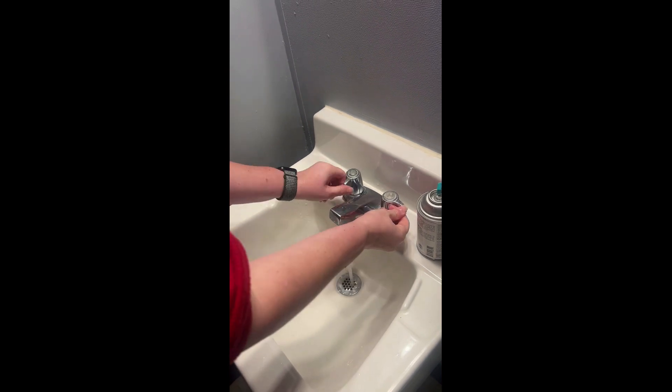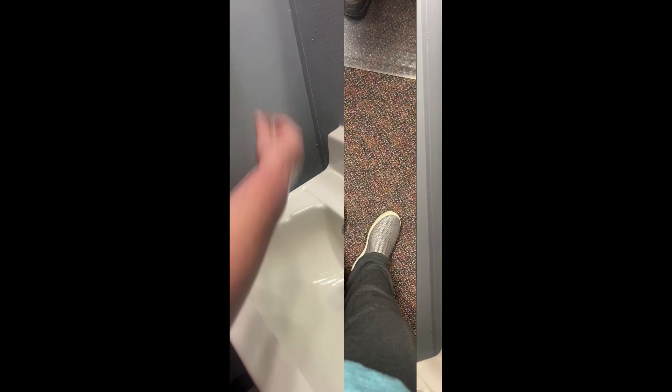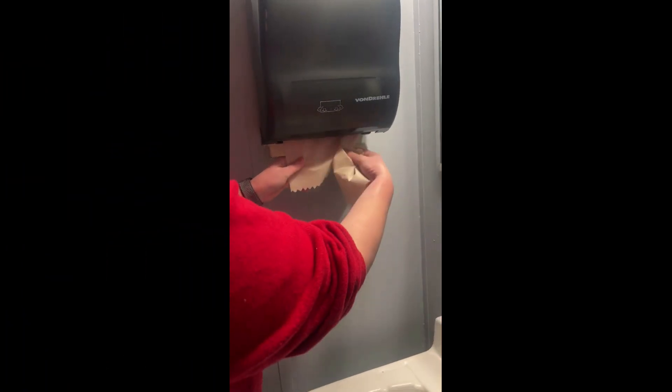Next, rinse your hands under clean running water, and then dry your hands using a paper towel or an air dryer. It's easy, it's simple, and it might prevent a lot of disease in the future.